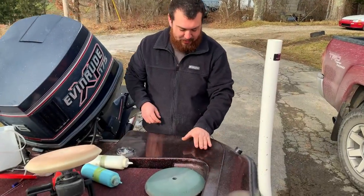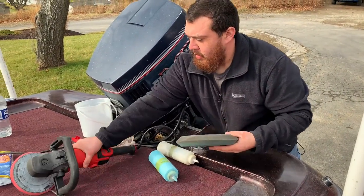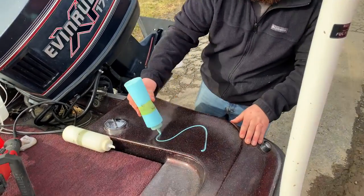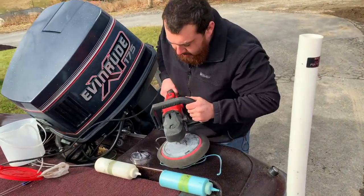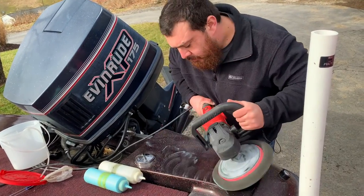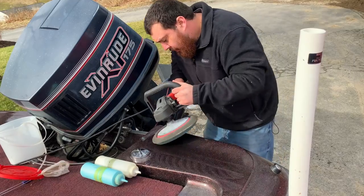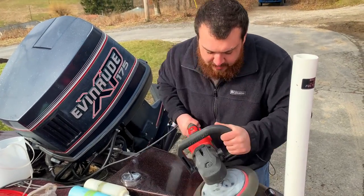So we just finished buffing with the white compound. What we're going to do now is take this pad off and put this softer pad on. We're going to put the glaze on it — just like that, just a little bit. I'm going to rub it in again. You can feel a little bit of that shine that we all want.